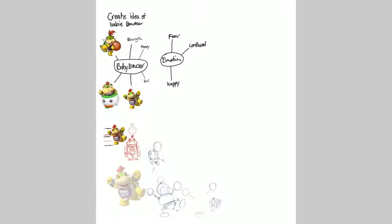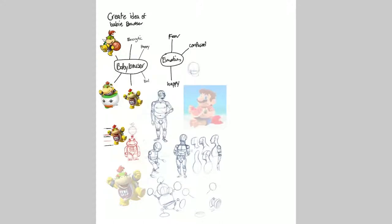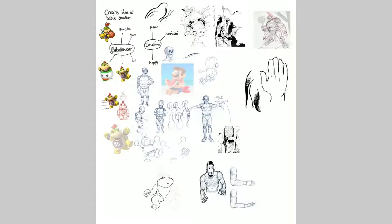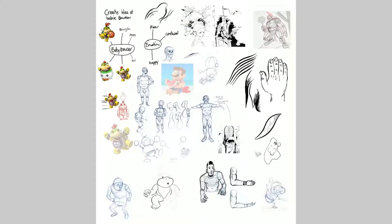Here, I started exploring how to construct his body, like simplifying it, trying to practice a little bit of how I can move the figure. Looking at illustrations that I would like to render like. These are just things I was practicing.